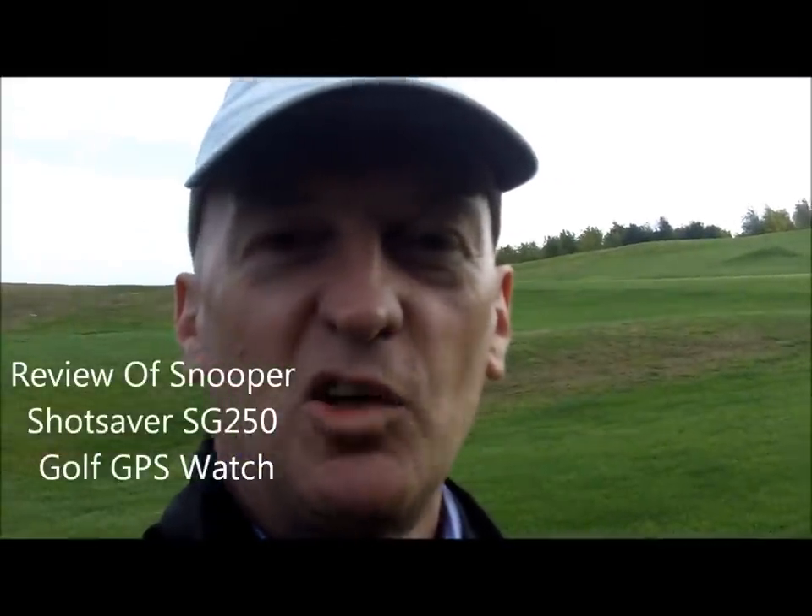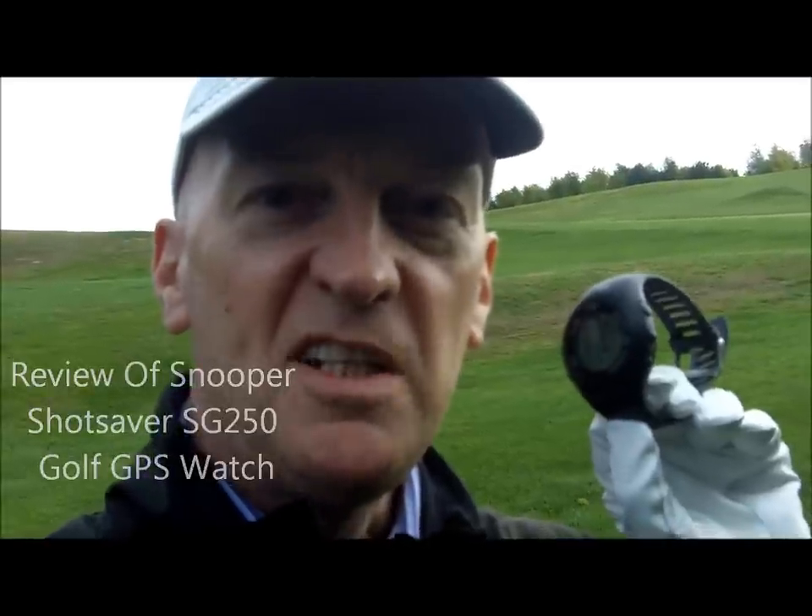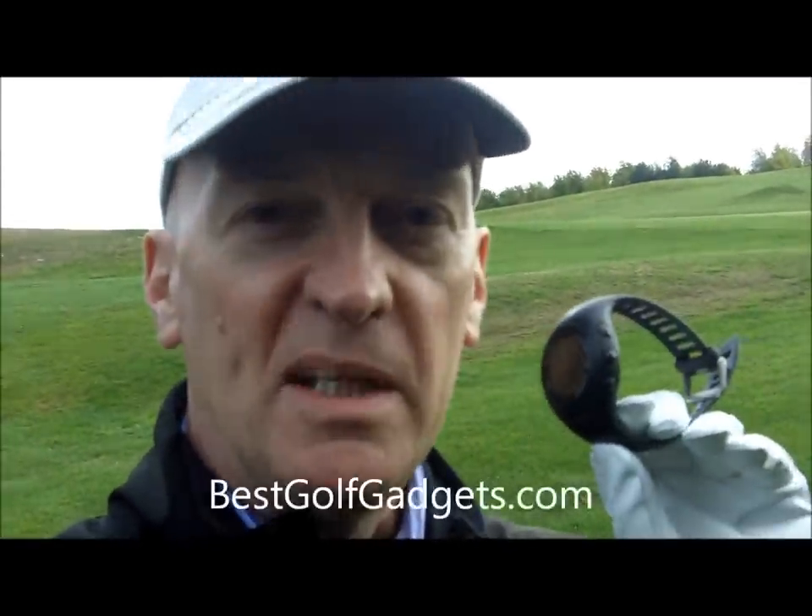Hi, this is Stephen here from bestgolfgadgets.com and today I'm taking a look at the Snooper Shot Saver SG250 GPS Watch. So let's take a closer look.